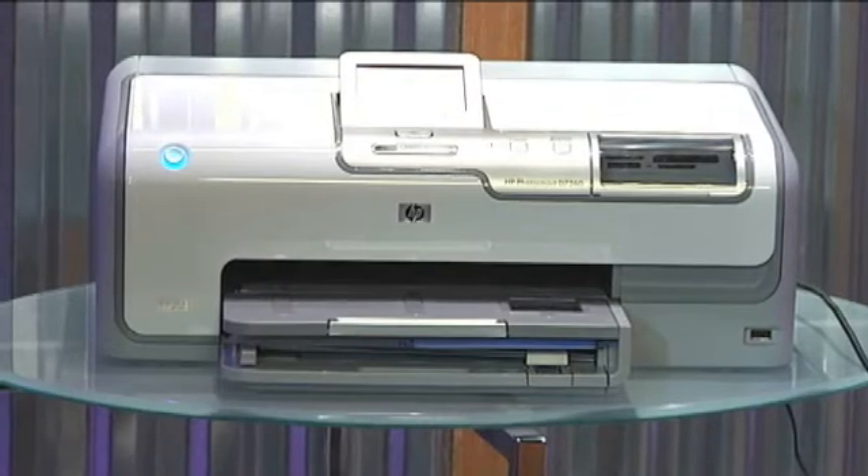Another thing to check on drivers is whether it's just too old and not updated. You might want to go to the manufacturer's website and check on the drivers to see if there are updates and you need something new. Today we are going to use the HP Photosmart D7260 printer, and we're going to make sure we are all set with the driver by going to the HP website.